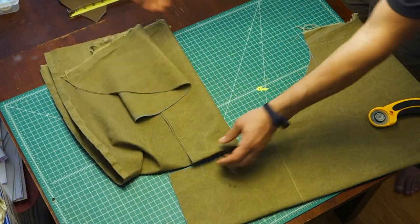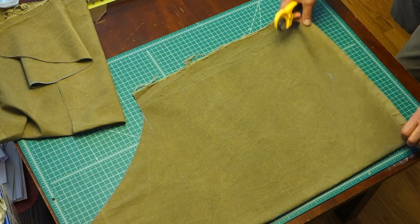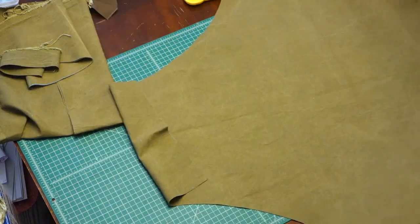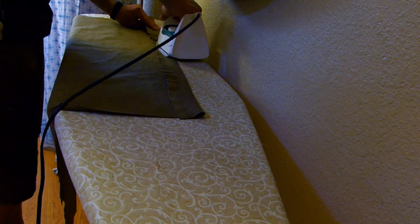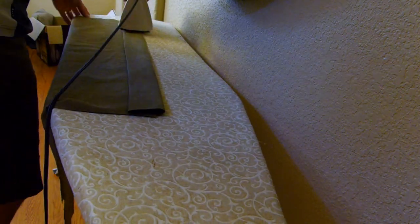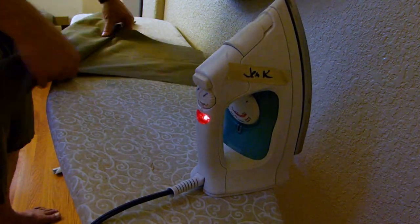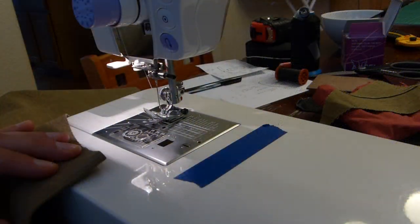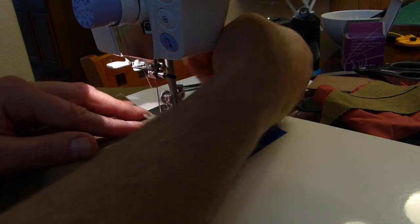Folding the material in half, I'm cutting out the basic pattern and then getting back to ironing. Starting with the bottom edge and the top edge first — fold those over twice and iron them down really well. If you're using a waxed material, make sure to protect your iron by using another material on top. I'm just using a basic lightweight canvas here.